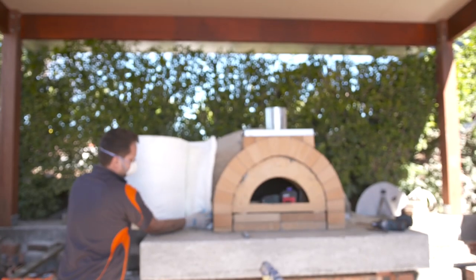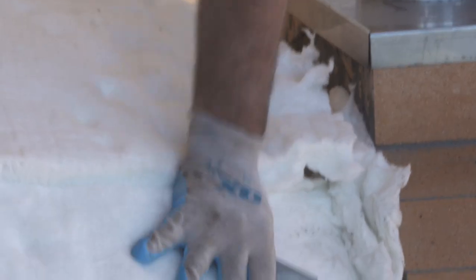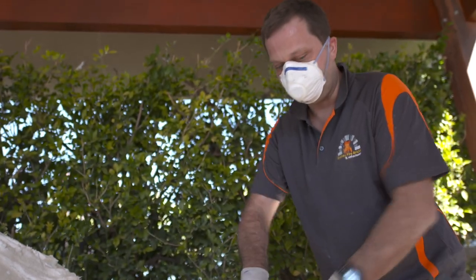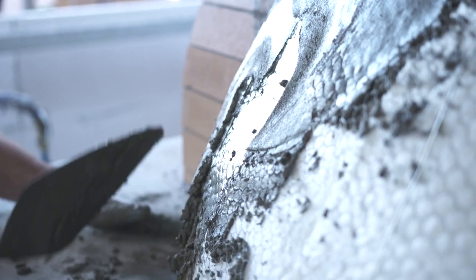The insulation part is the most important part besides the floor — this is what keeps your oven hot. We layer it so it stays snug and warm. The next step is to put the wire on so that the render has something to stick to.